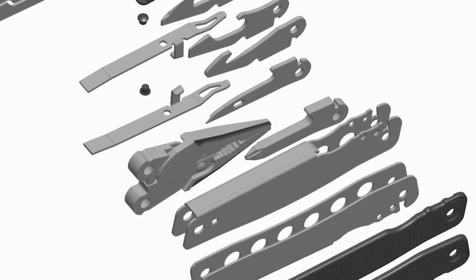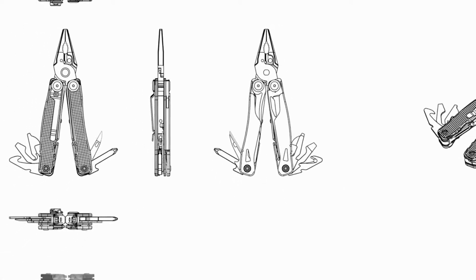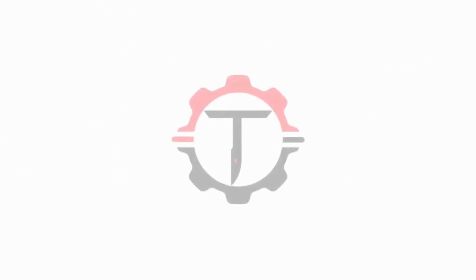We have put a lot of thought and hard work into the design, development, and testing of TALUS, and finally, we are ready to launch. We couldn't have made it this far without the support of the Kickstarter community. Pledge now and be the first to receive TALUS.